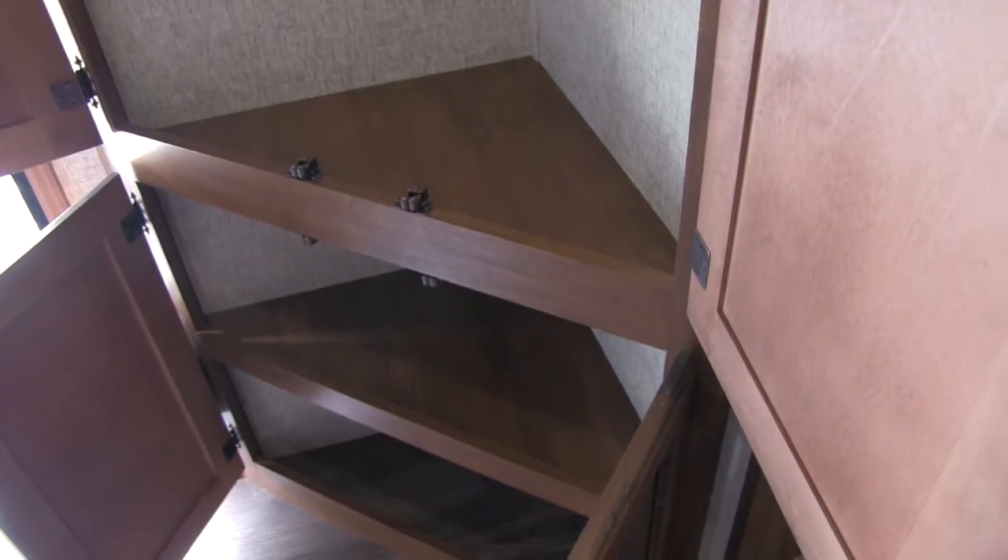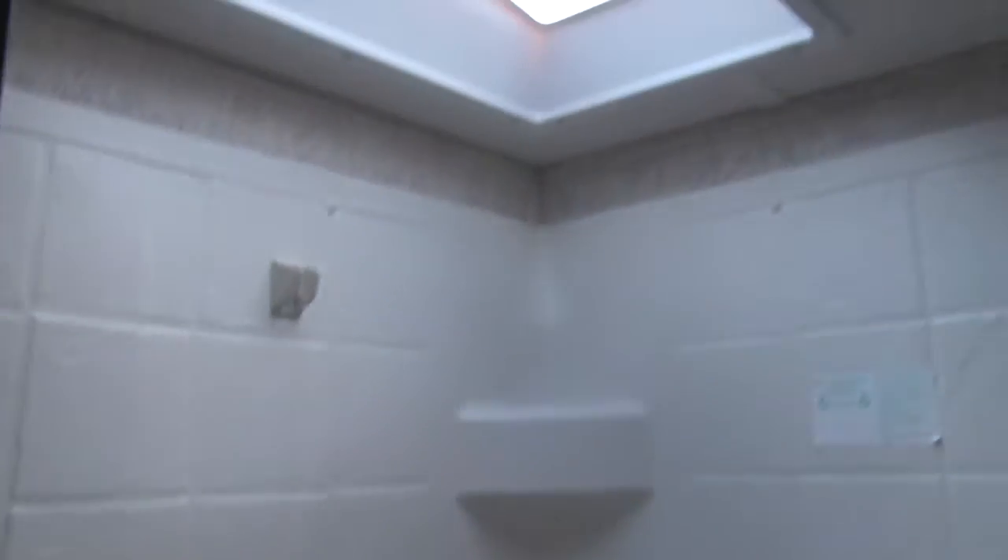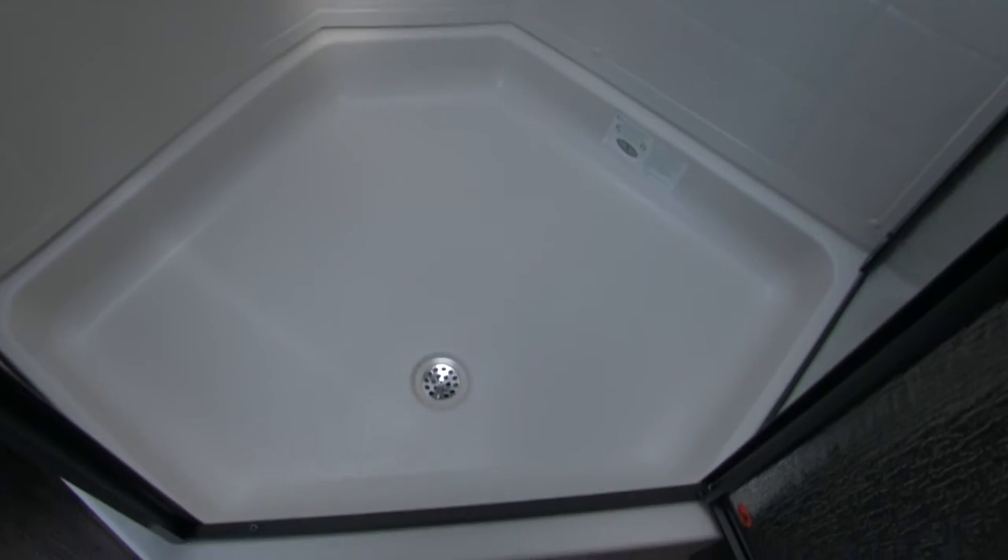Let's check out the bathroom and bedroom. The bathroom in the 299 — we get this large, beautiful neo-angle shower. You have a big skylight up top that lets in a lot of natural sunlight and also gives you some extra headroom. We have some shelves in here as well, and a hand wand which makes it easier to shower off.